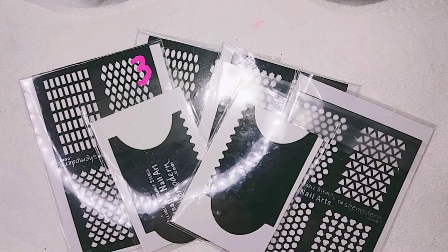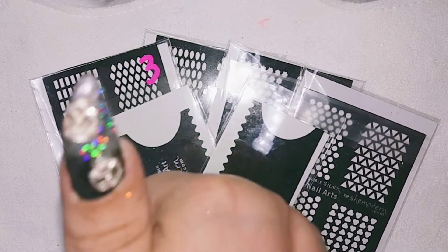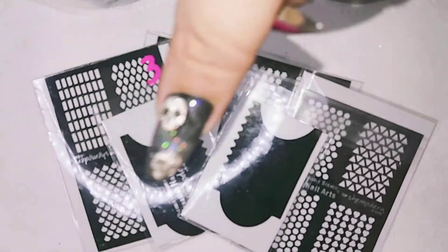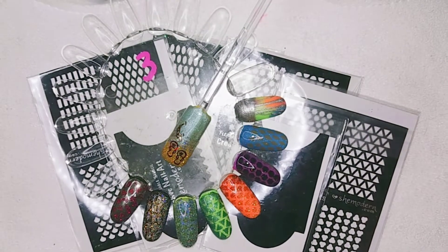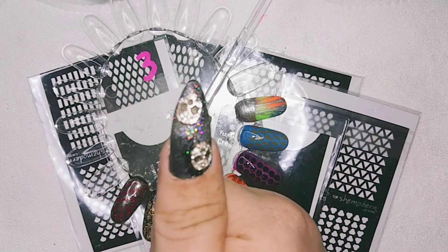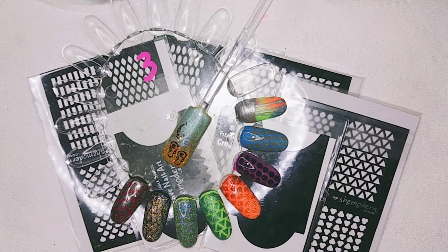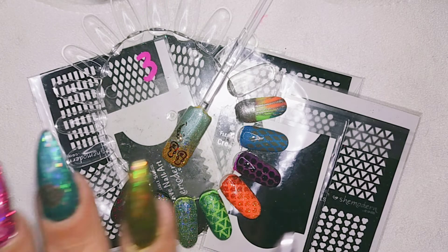So yeah! Let me know in the comments what you think! Do you like them? Do you give it a sassy? Sassy is thumbs up! Or do you give it a trashy? I hope you like the result! So for now I gonna say like I always say - please don't forget to subscribe and to give a thumbs up for this She Modern video! Don't forget to take a look at the She Modern store! Stay sassy! Bye bye!